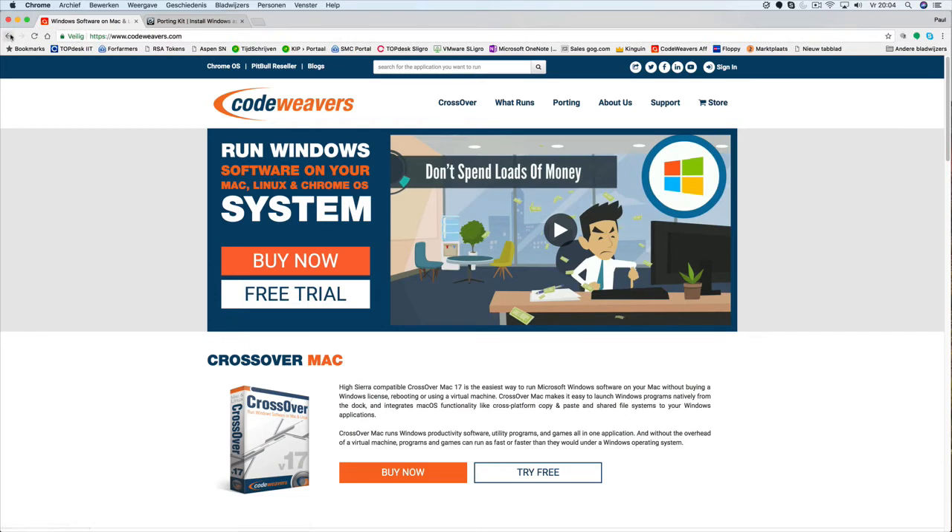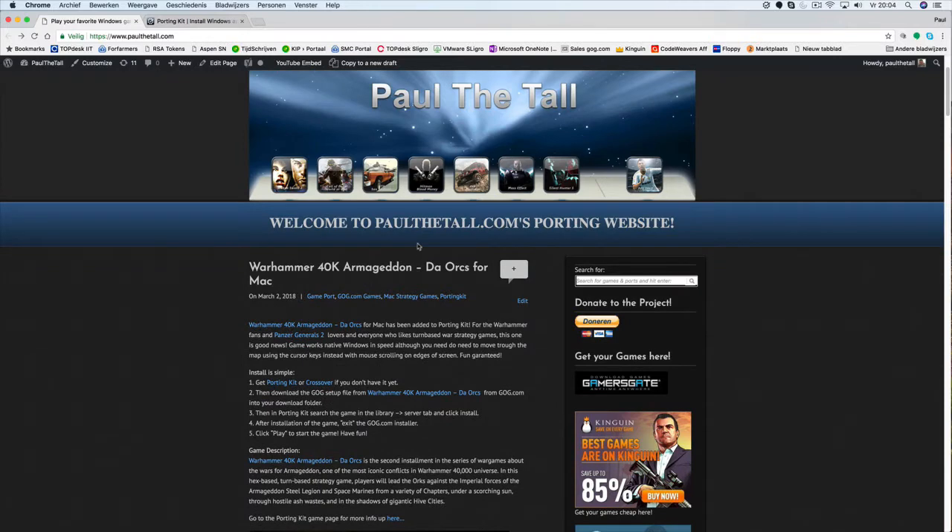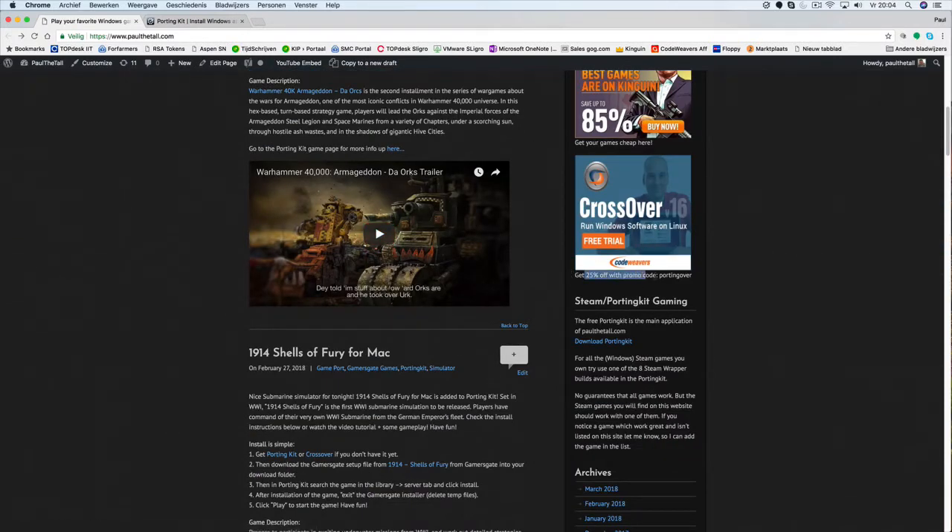So we recommend it to get those as well. If not for the game, then also for supporting the Wine project. You can click on the link to get even a 25% promo code for the game using the port-over promo code.